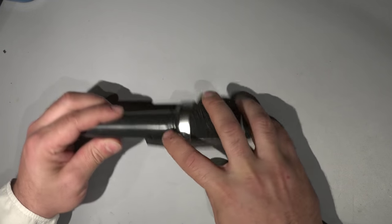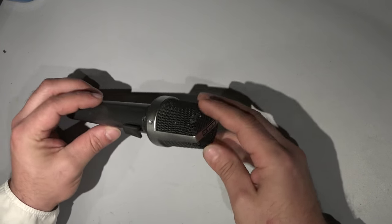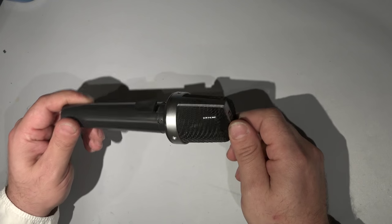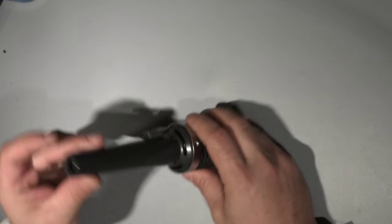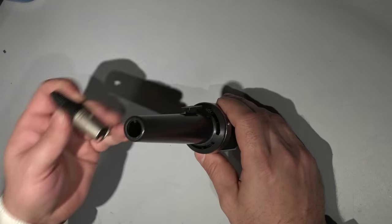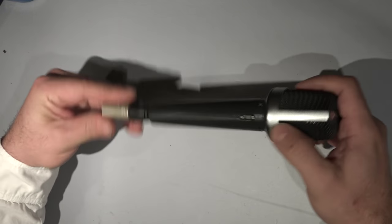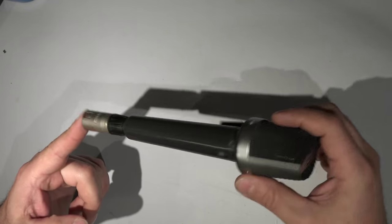I already cleaned it out and opened it, and I found inside a very nice microphone capsule with some kind of weird construction. I already drilled a hole on the end because I want to install a normal XLR connector. This is how it will look in the end.